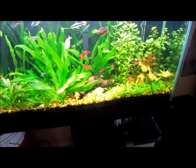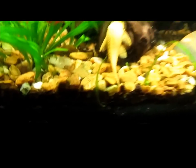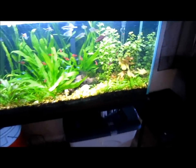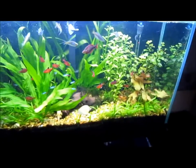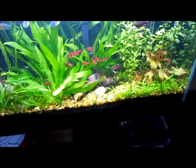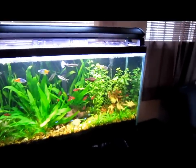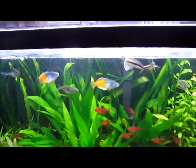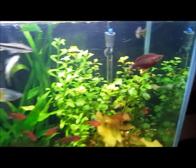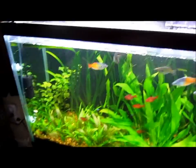You guys remember I did the whole rescape thing — took some stuff out. I've got runners everywhere for the sag, so it looks like opening that spot up will work out pretty well. It'll start growing in here shortly. Everything looks good, everything stayed pretty stable. I gotta top this thing off later and do a quick water change, but everything's staying a little bit lower except for the vials, obviously.